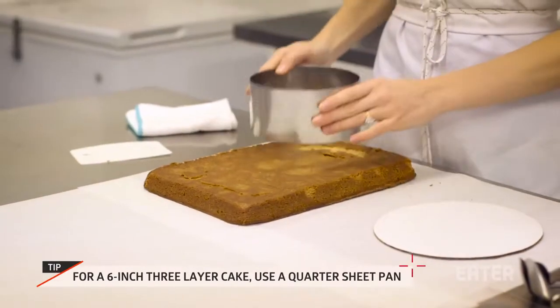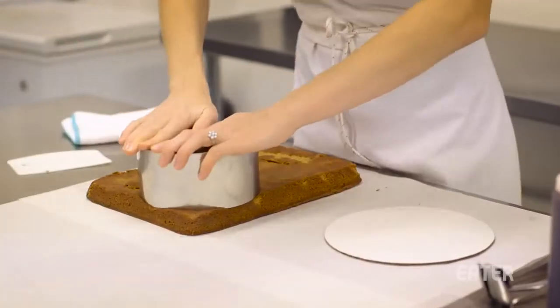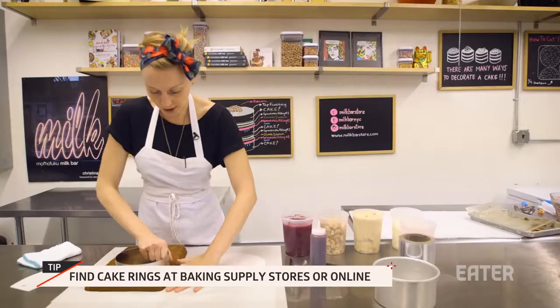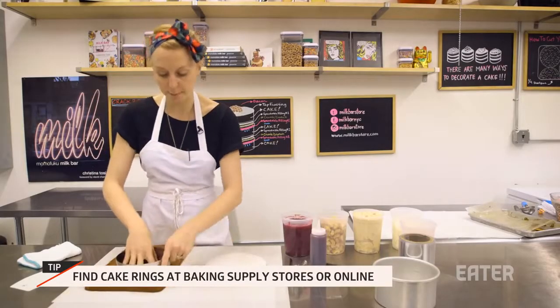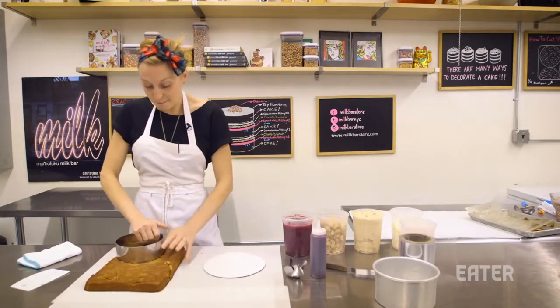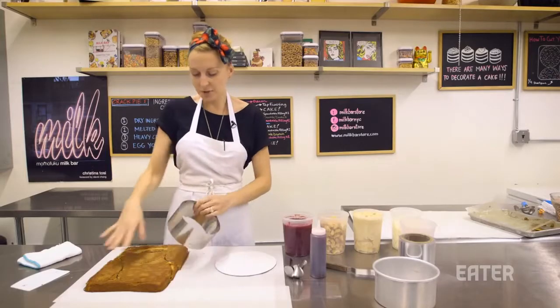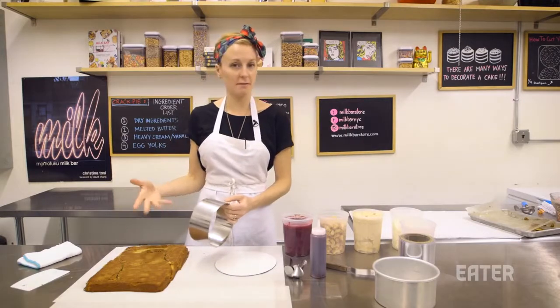We plot out the rounds of our cake, knowing that we want three layers. You want one beautiful round saved for the top, and one pretty nice round saved for the middle. The bottom layer really does not have to be a perfect round, so we make two semi-circles and use those scraps as the base of our cake.